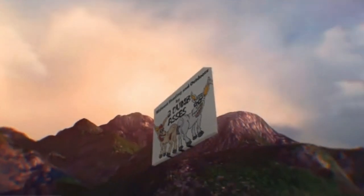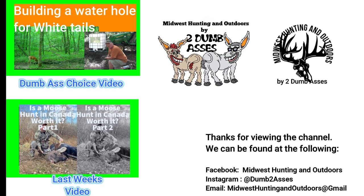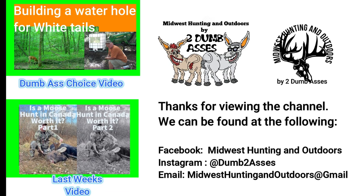Hey folks, thanks for joining us. Today we're going to unbox this LEM meat grinder — Tim's already used it on the moose. We're gonna unbox this bad boy and go through all the features and functions. This is Tim and Joel, welcome to Midwest Hunting and Outdoors by Two Dumbasses, a podcast about the outdoors, hunting, and being a steward of the land. If you like what these two dumbasses are doing, please hit the like button and subscribe today.